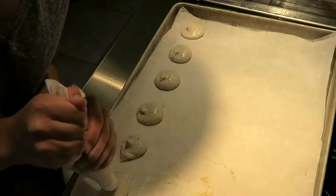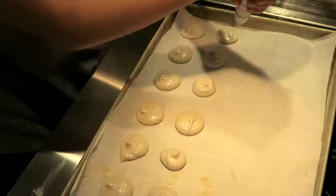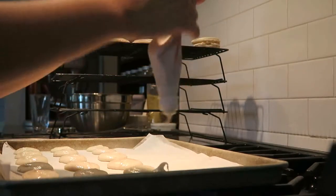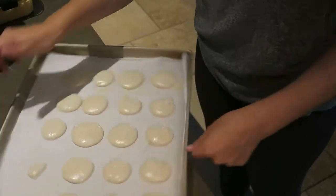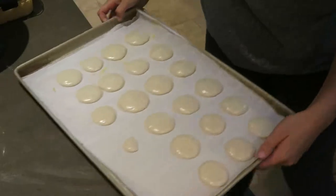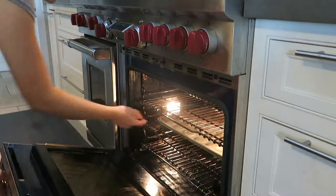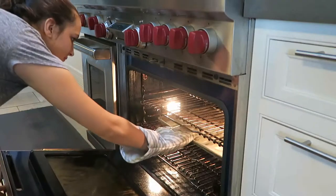When I pipe the macarons, I try to make sure that there's at least one inch between each cookie. Before I put the tray in the oven, I like to bang it against the counter a couple of times to make sure there are no extra air bubbles, to prevent any cracking. I have the oven set to 325 and I'm going to bake the macarons for about five minutes, then turn them around and put them back in for another five minutes.